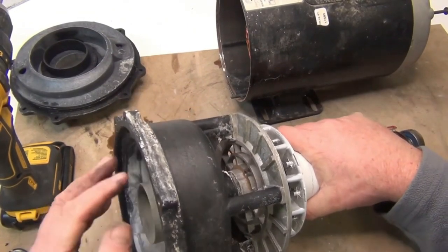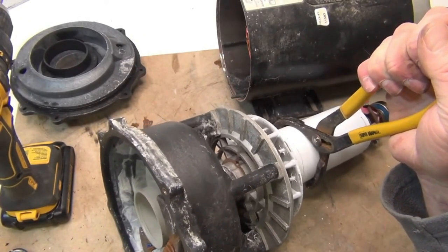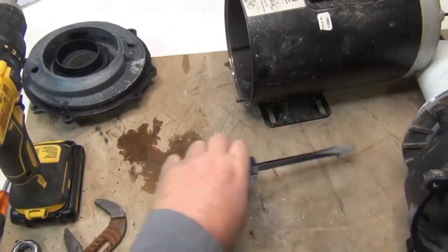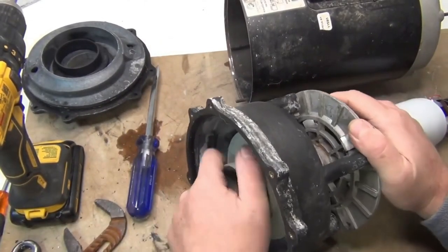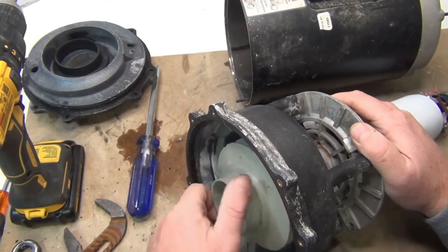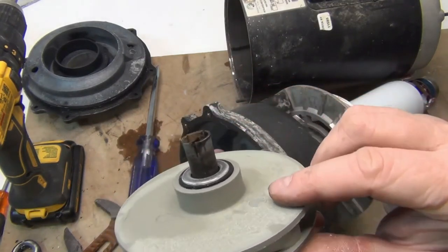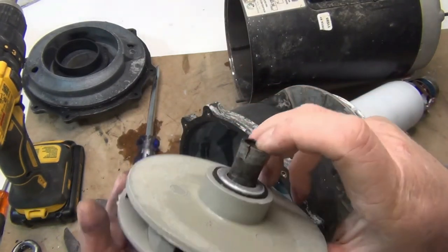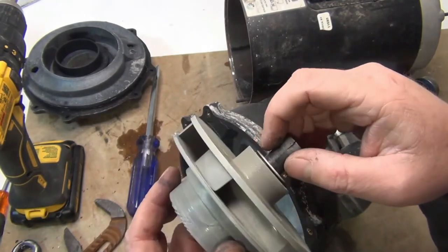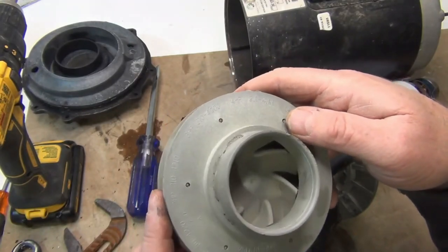We're going to grab a tool to hold the impeller and take it off, going counterclockwise. I can feel this one is going to break. We got it off — the shaft is cracking. Whenever you see a hairline crack like that, sometimes the impeller is melted right to the shaft, and once it breaks apart you can't put it back together, so you need a new one.